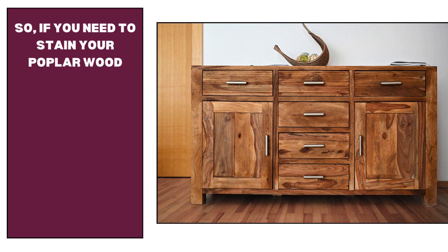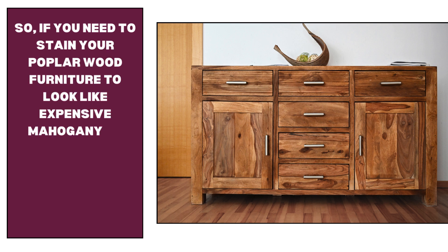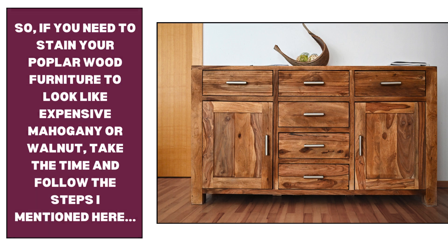So, if you need to stain your poplar wood furniture to look like expensive mahogany or walnut, take the time and follow the steps mentioned here. These will hopefully give you the evenest finish that looks pleasant to every eye.